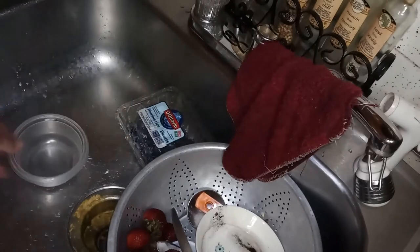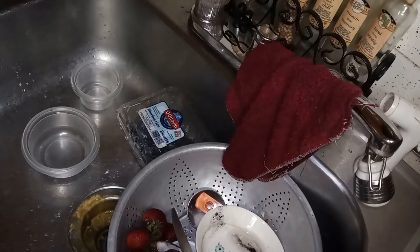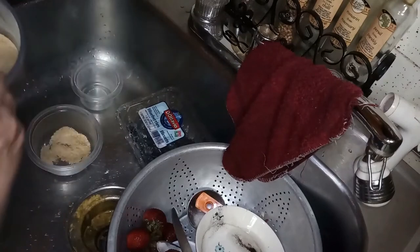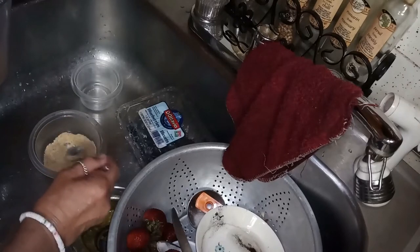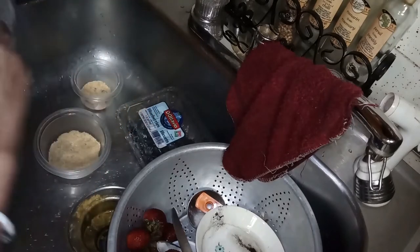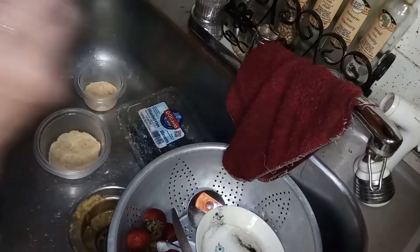Now I am going to start layering to make my parfaits. I'm going to take a clean spoon and spread some honey graham cracker right on the bottom - just put enough in to coat the bottom pretty good. There's a little piece there that didn't grind up, that's okay. That's the reason I do want to get myself a good blender or food processor so I don't have to worry about that.